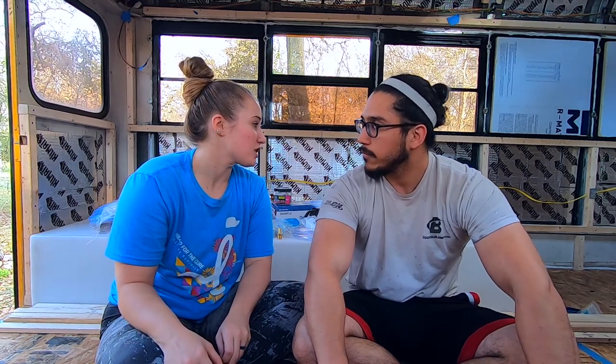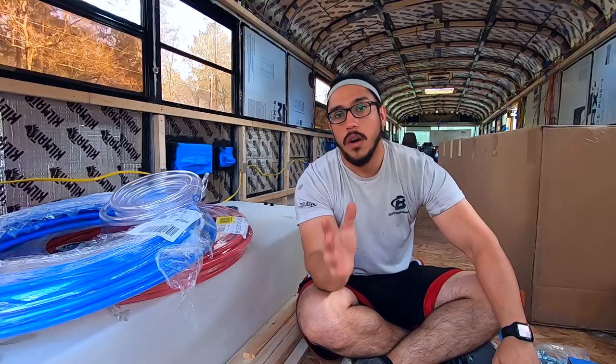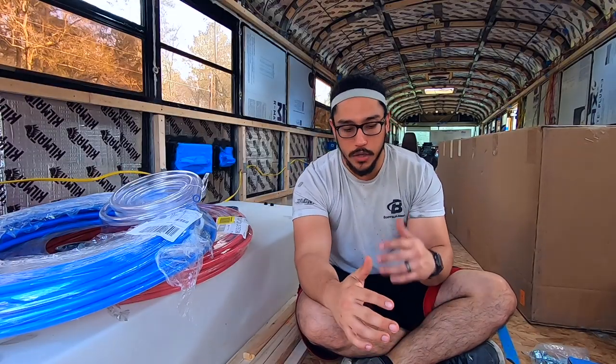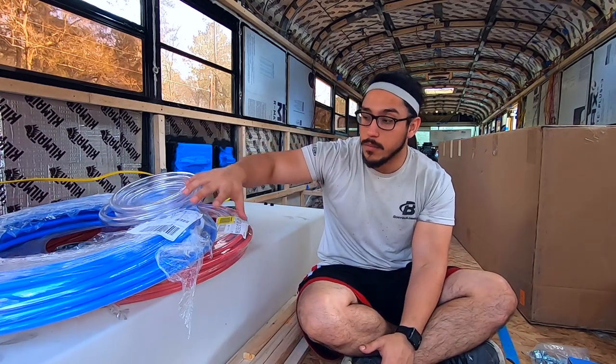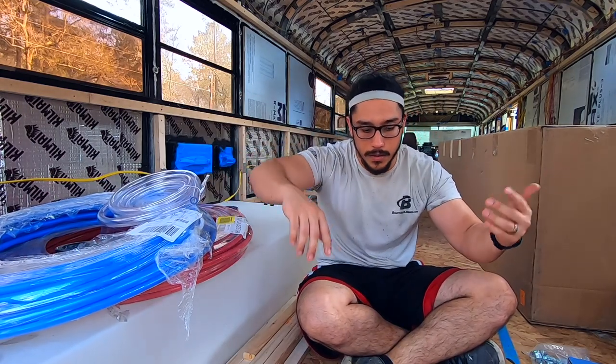We're gonna do as much work as we can do right now. We're just gonna show you how we're gonna start the whole plumbing process and what our system's gonna look like. Before we do anything in detail, we're gonna show you some of the materials we have so far. We have some hoses and PEX so we can go ahead and basically put everything together.